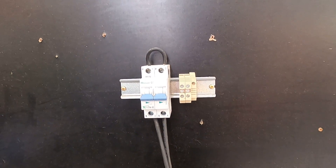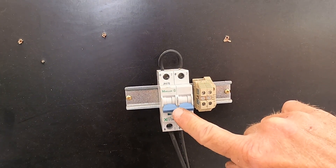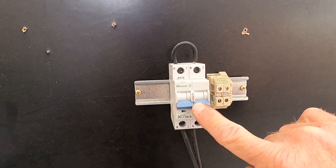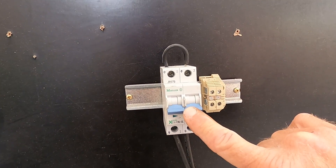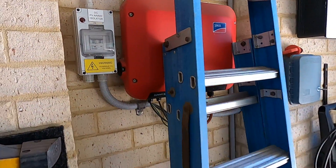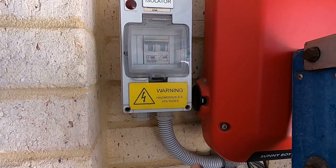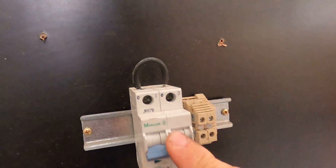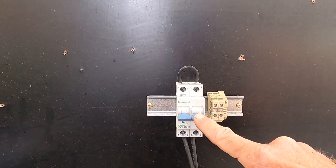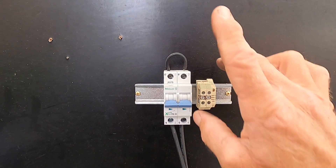Hey solar fans, I'm going to do a quick little video on these particular solar array isolating devices. These are devices that we used to use all the time, about 10 years ago. In fact, my original system on the wall right there still has one installed, but it's bypassed and not in use because this inverter has the isolating device built in. These were used before we had inbuilt isolating devices on the inverter, as the isolator for the solar array going to the inverter and also up on the roof inside a weatherproof enclosure.